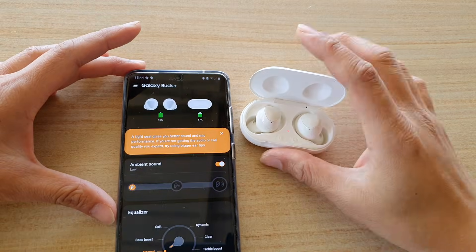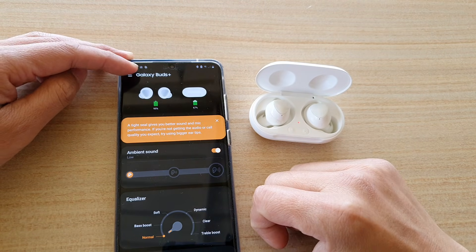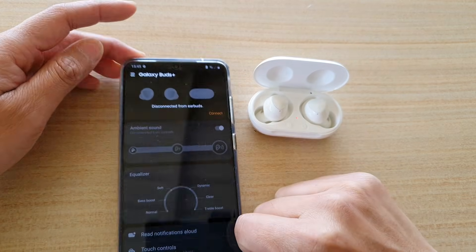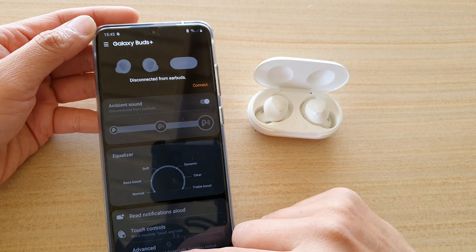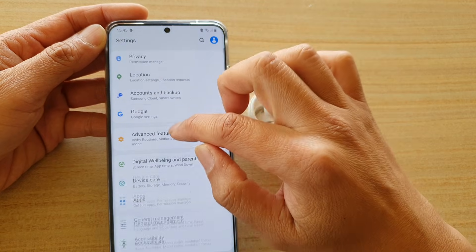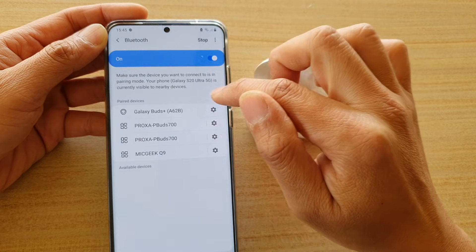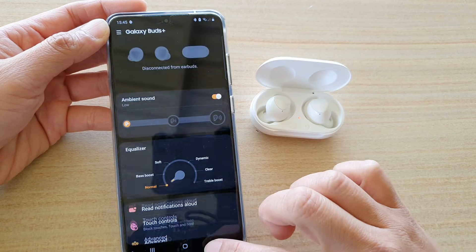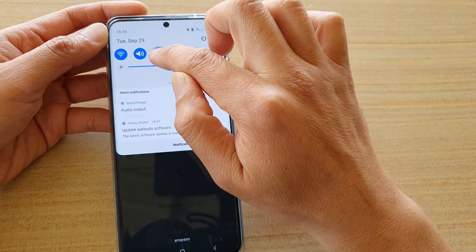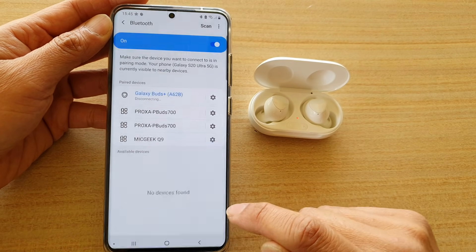The first thing you want to do is disconnect from your Galaxy Wear app. Open up Galaxy Wear and disconnect it. Then go into Bluetooth — tap on the settings icon, then tap on Connections, Bluetooth — and then tap on the settings icon, tap on Unpair, and then tap on Unpair again.